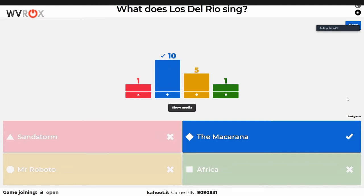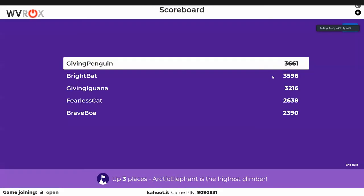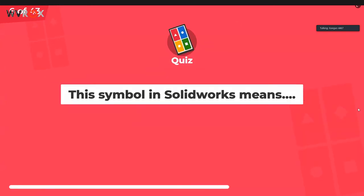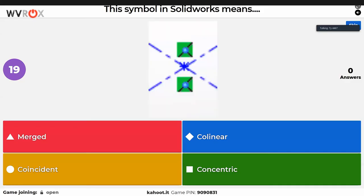Someone picked Sandstorm for a 'who sings this song' question — Sandstorm has no words, nobody sings it. Maybe it's acapella? Acapella is only words. Someone didn't realize Toto sang Africa — though most people play the Weezer cover now. Next question is about a SolidWorks CAD symbol.